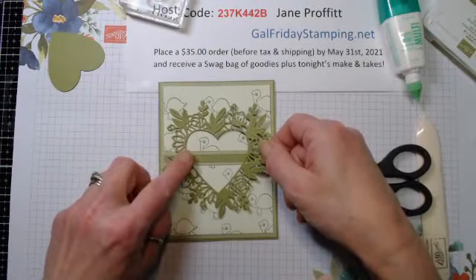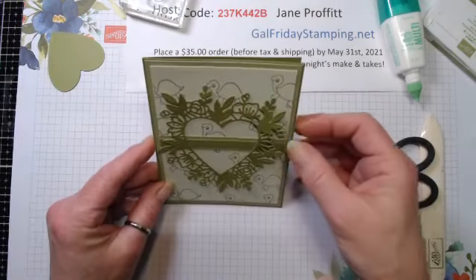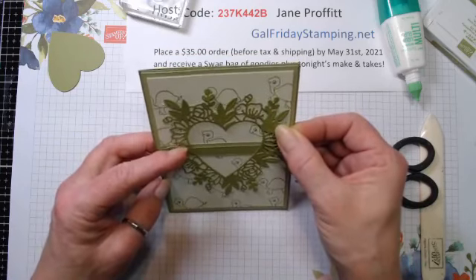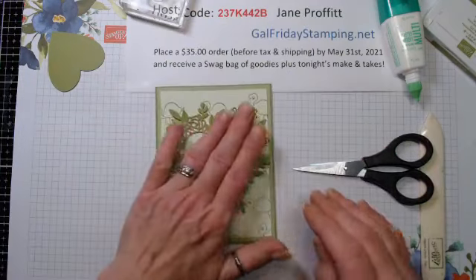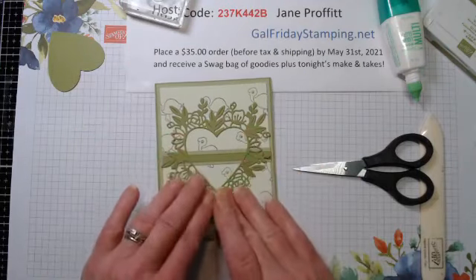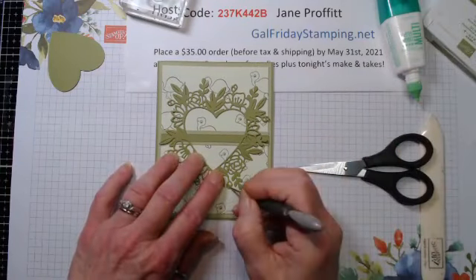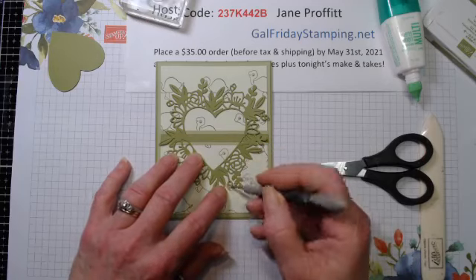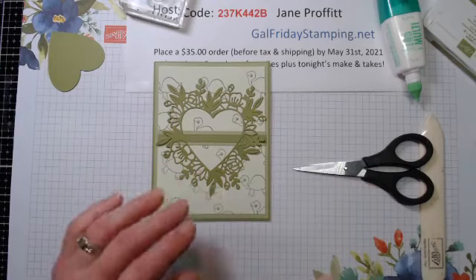We're just going to center this, make sure it's even, move it over a tad. That looks good - just make sure it sticks down. I had these little pieces all over. That looks good, and then for the heart I'm just going to pop this up and grab some dimensionals.